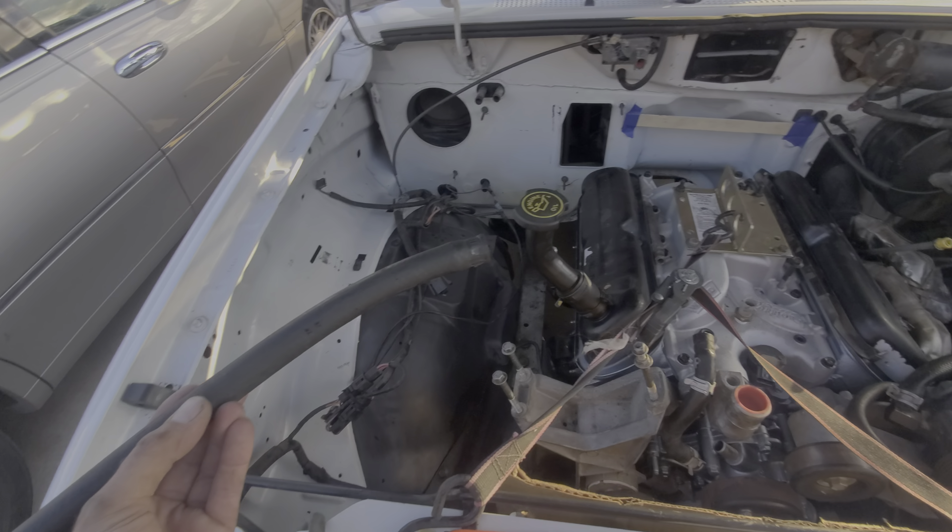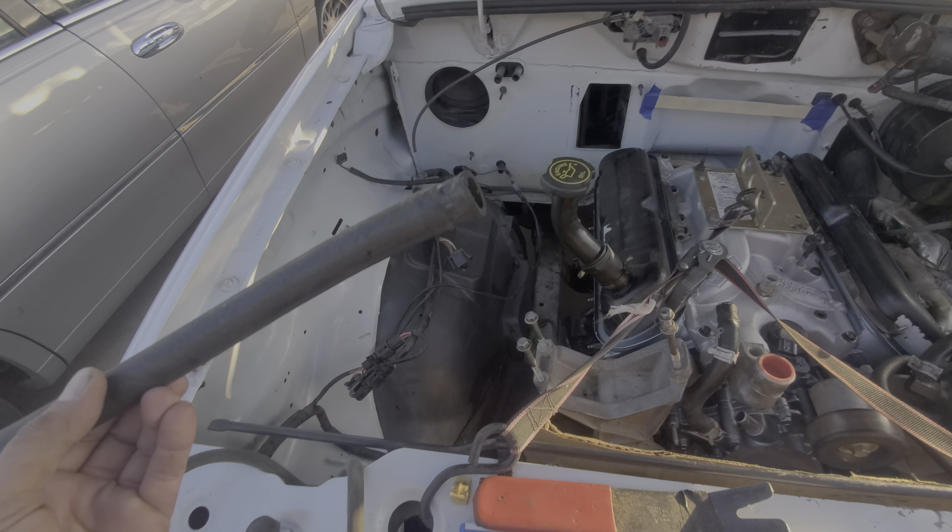I'm just taking out the heater parts while I do the V8 swap, and I notice this.